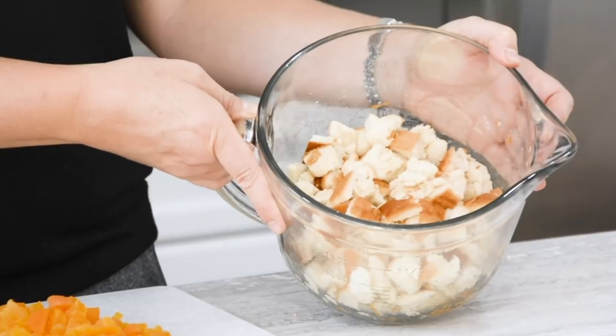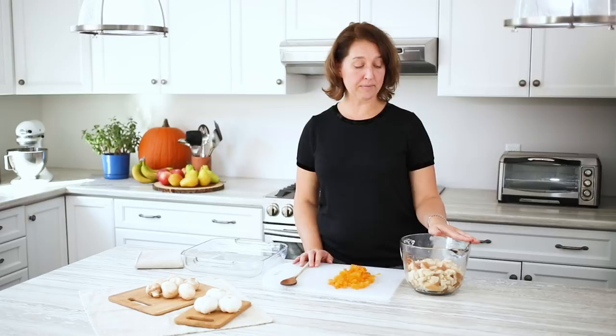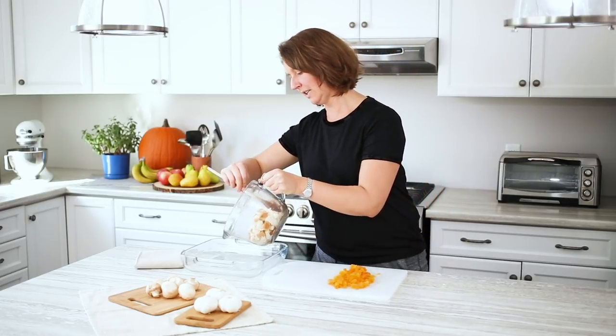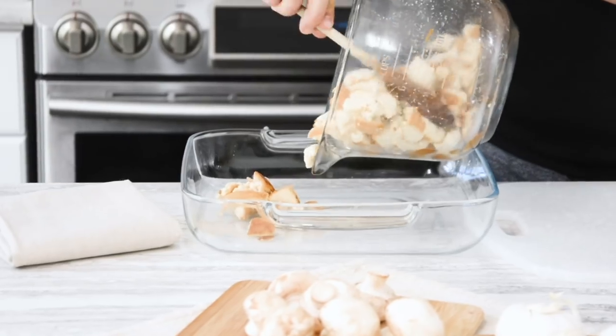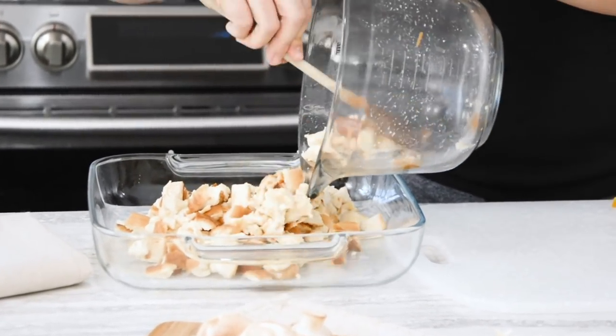So we're ready to assemble the stuffing. While all of that's been cooking, I've had some vegetable broth soaking in some chopped up white bread. We'll put that into the pan first. You can see it's got a little bit of moisture, but it's not soaking wet.